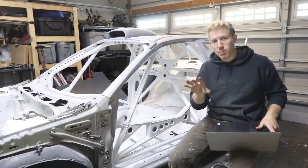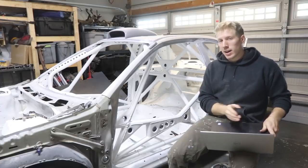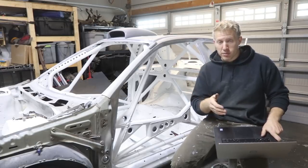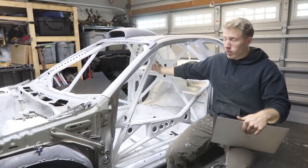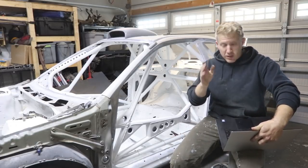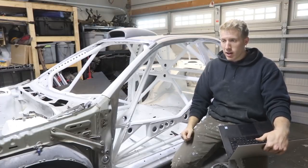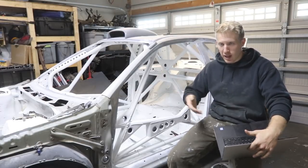Next on the list is eighth-inch plate. I ended up getting an entire four-by-eight sheet and split it with my buddy who was building a cage for his drift car. I did not need that much — there's a very large section still sitting in my garage. I spent $58.85 total, which was half of the $110 plus tax for the entire sheet.